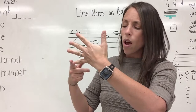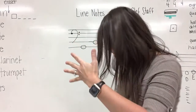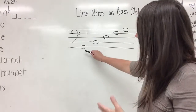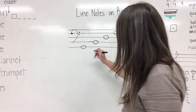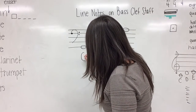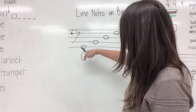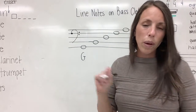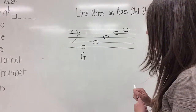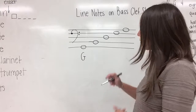What word did we say when we touched line one? Gorillas. So our note on the first line of a bass clef staff is G. We're going to label it underneath the note, and we always want to use a capital letter. We never label our notes with lowercase letters—always capital letters.